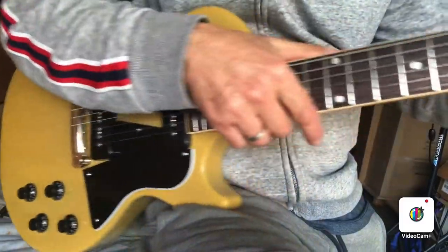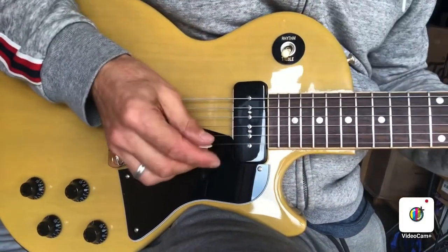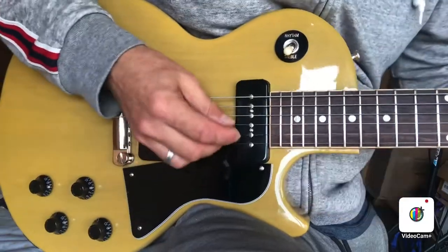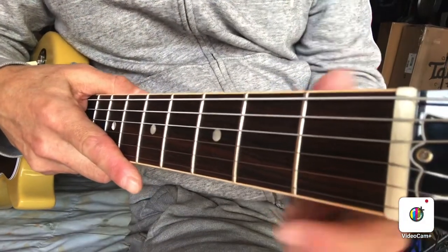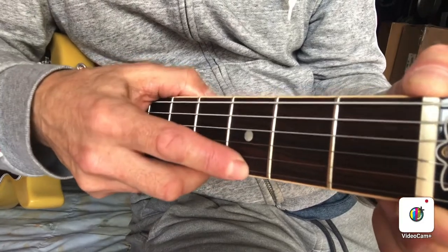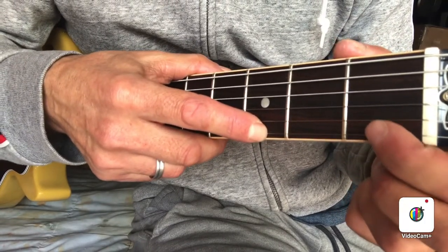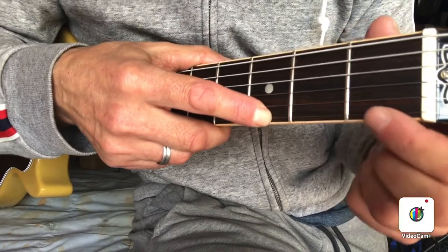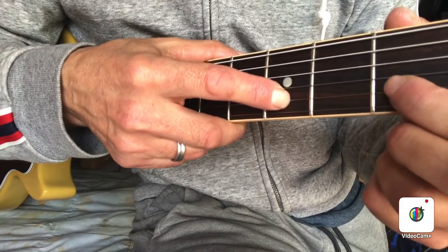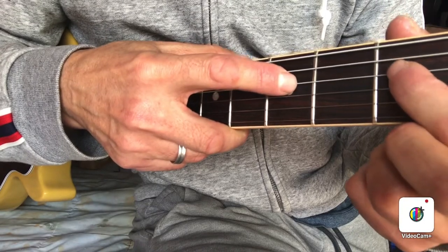Some other things to check that I didn't mention: play every single fret on the guitar and make sure there's no buzzing going on. One way to check the height of the strings down at the nut and how low the nut slots are cut is to fret on the third fret with your finger and then lightly tap on the first fret. Look for the distance between the string and the first fret. You should see that the string is just barely above the first fret when you've got it fretted at the third.